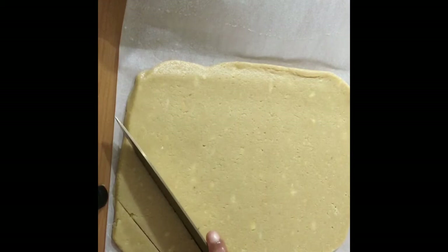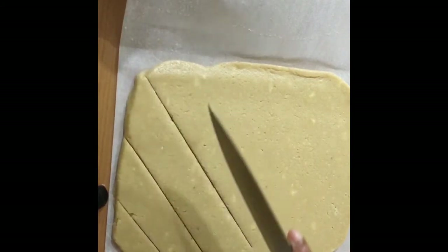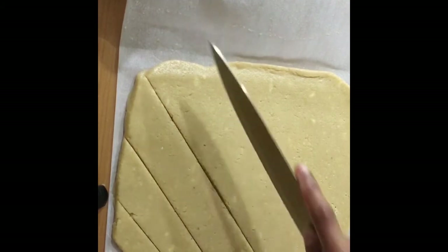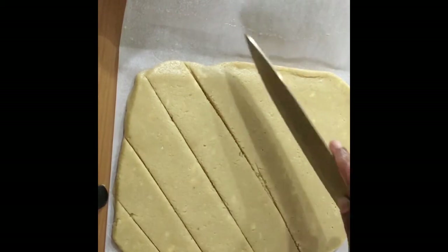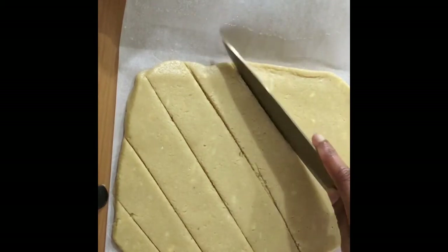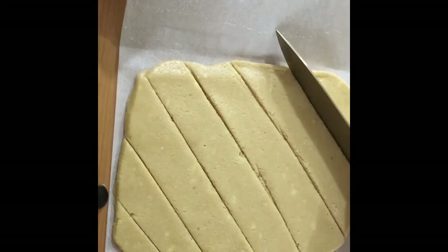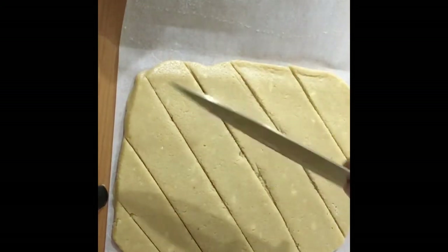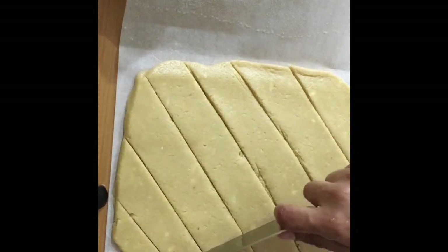Spread it across and we can cut it into pieces — it's looking great. We can cut it in diamond shape, that is how we get it in the shops. The more we wait and let it cool, it will become firmer and it will taste better.